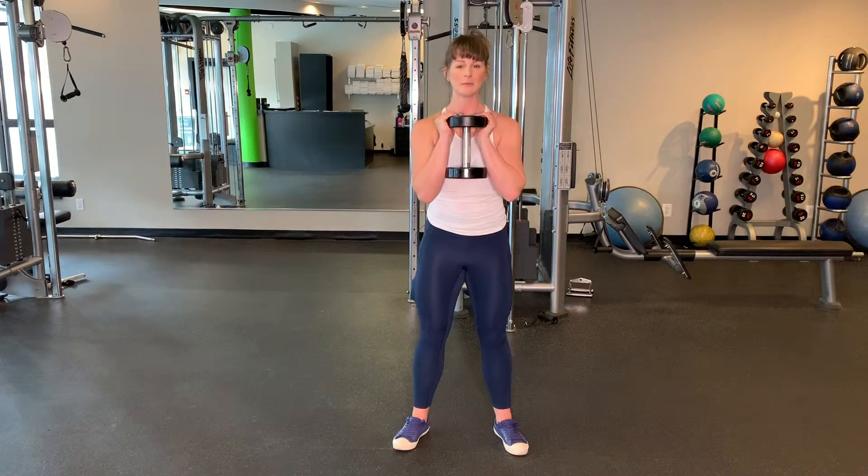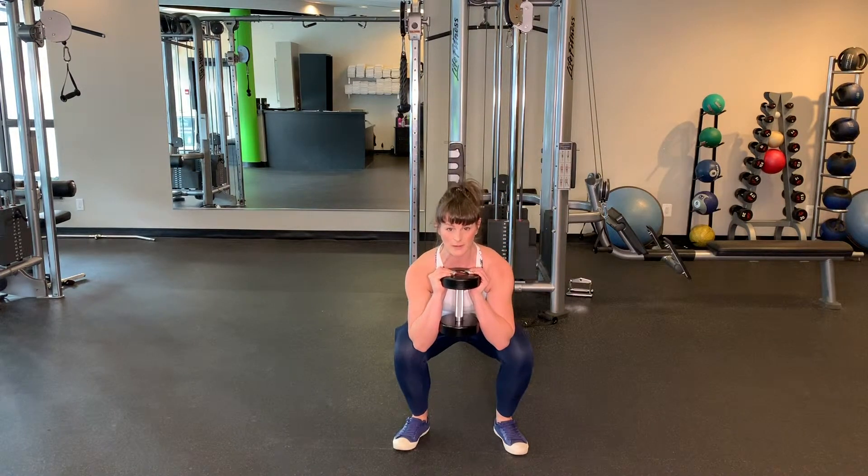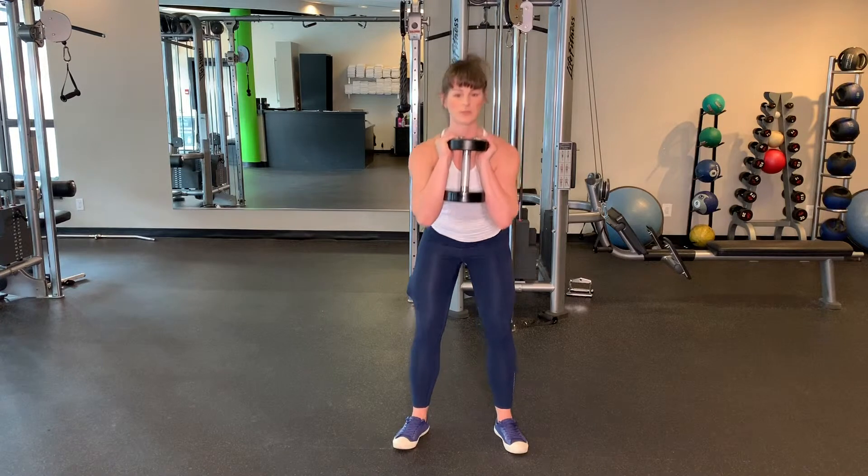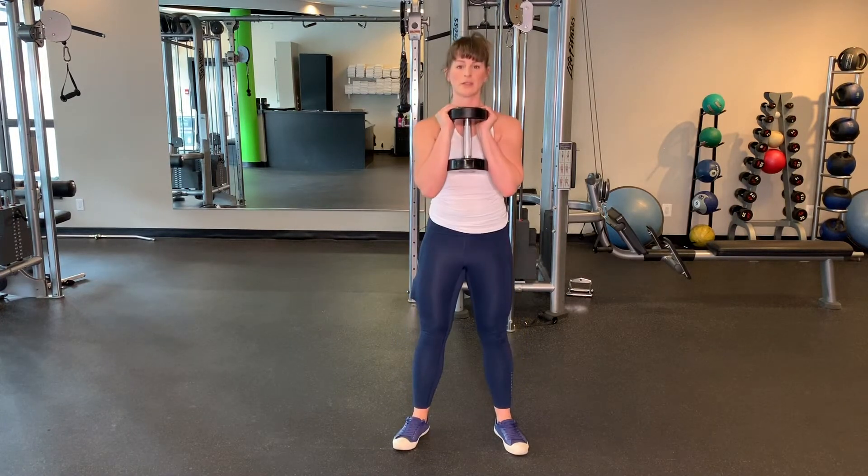I'm going to send my hips back and dip down into a squat, and then come on back up to the start position, and just repeat for the desired reps or time.